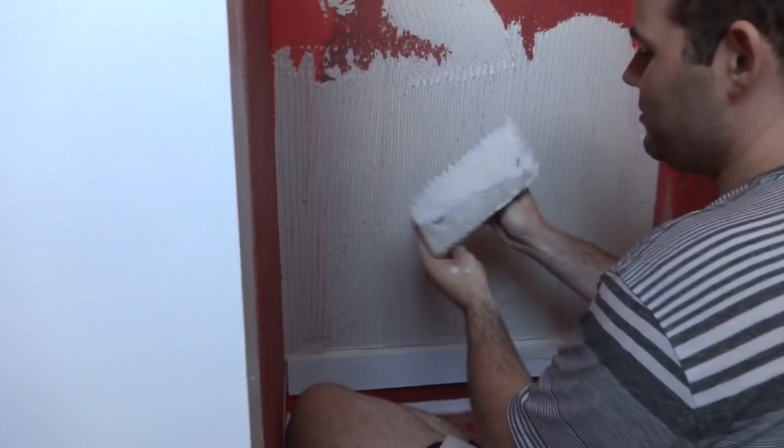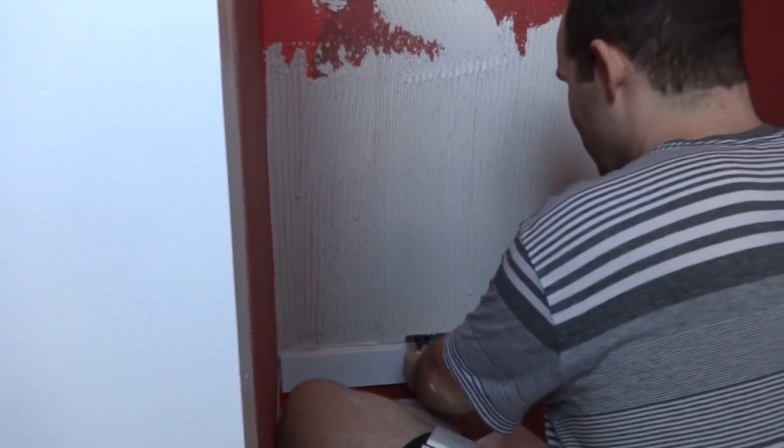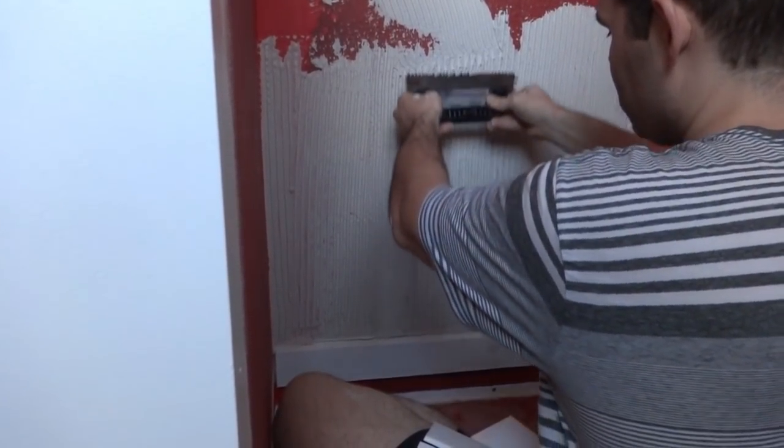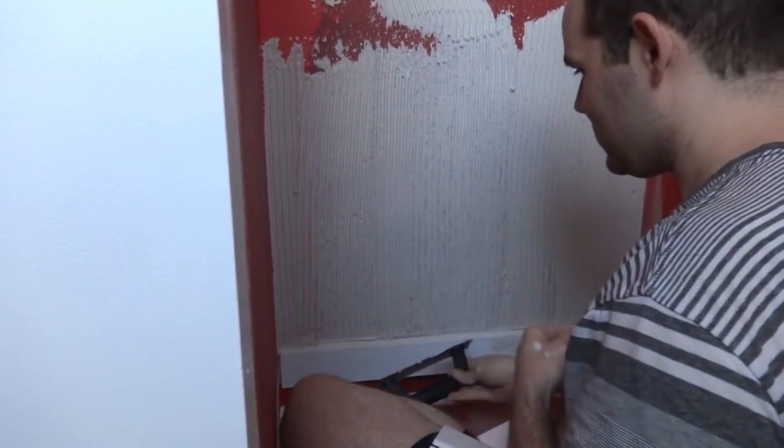The mortar is ready to go. I slopped a bunch on there and I'm using a quarter-inch by quarter-inch square-notch trowel. Making sure the peaks are holding and not drooping — it seems to be mixed really well.